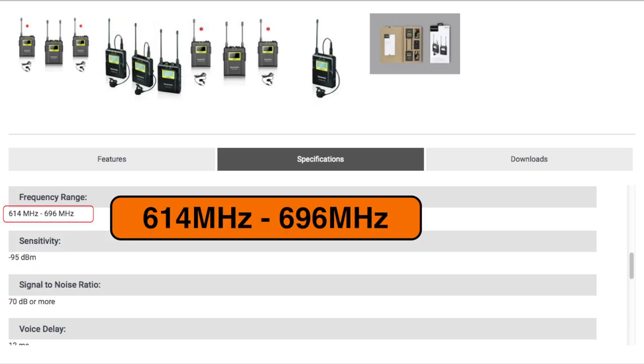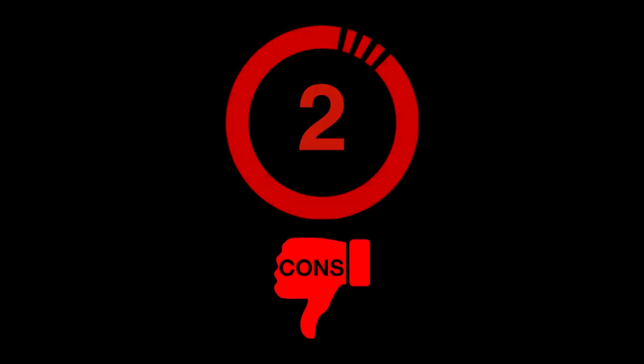Bad point number one: limited frequency range to choose from. It transmits from 614 MHz to only 696 MHz. Bad point number two: the receiver unit — some of you may find it has a pretty complicated user interface because it cycles through the interfaces for two units of transmitters when you scroll.